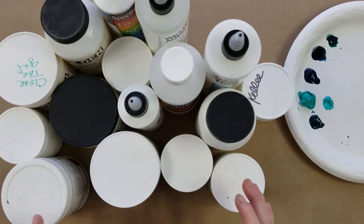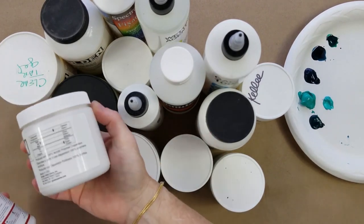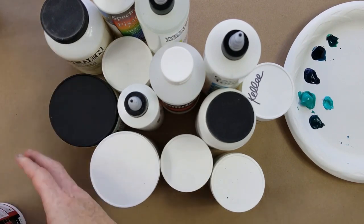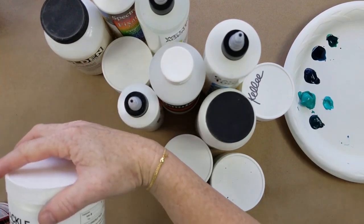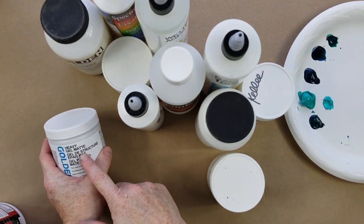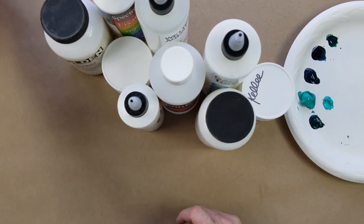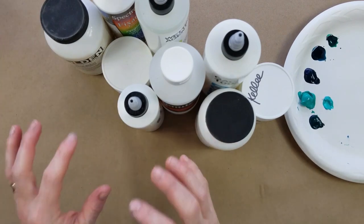I can separate my mediums into a couple of groups. I have a bunch of products that are all about making thick textures — molding paste, clear tar gel, crackle paste, heavy gel matte medium, and glass bead gel. I'm pushing them all to one side. These are all heavy, thick mediums that will create great texture in your work.